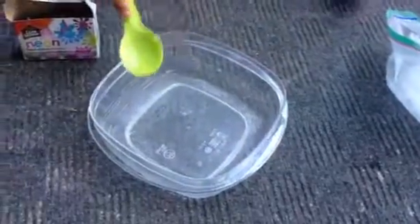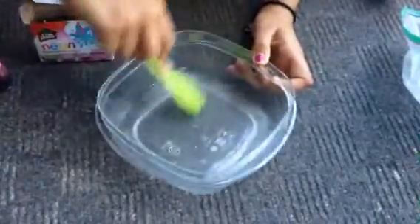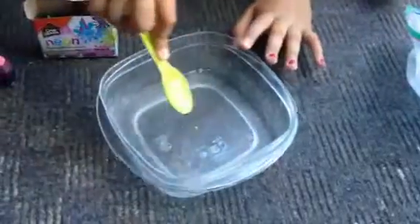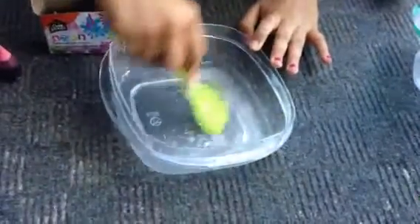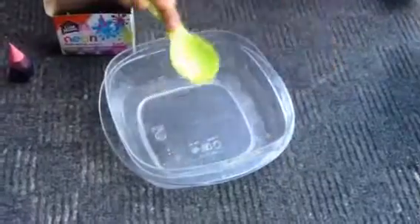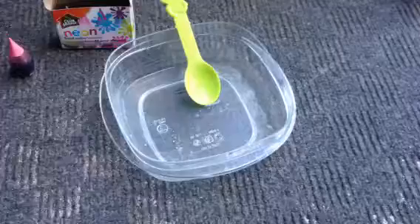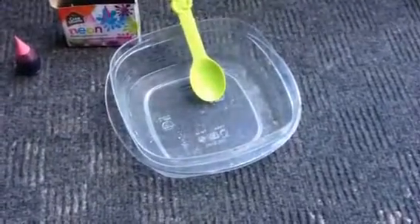Don't put too much borax or else your slime will not work. If you want to add glitter to your borax mixture, go ahead. Now close your borax container and put everything aside, including the food coloring, so you have space.